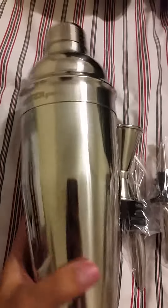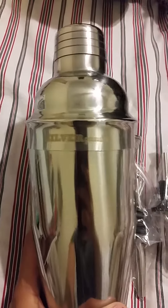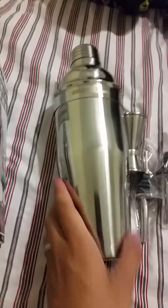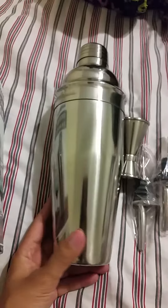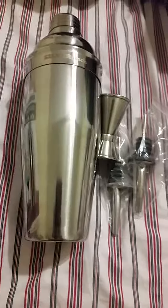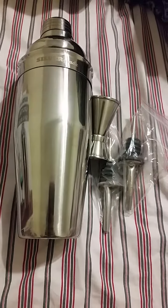I like the color, the way it's built, and the engraving with the silver grade on there. It's dishwasher safe and it's easy to maintain — very easy to clean. Just click on the link below if you want to buy it. Thank you.